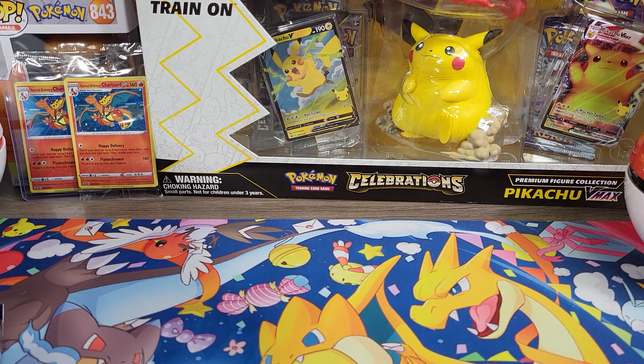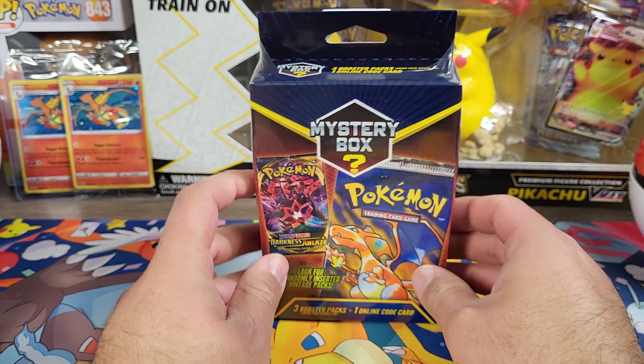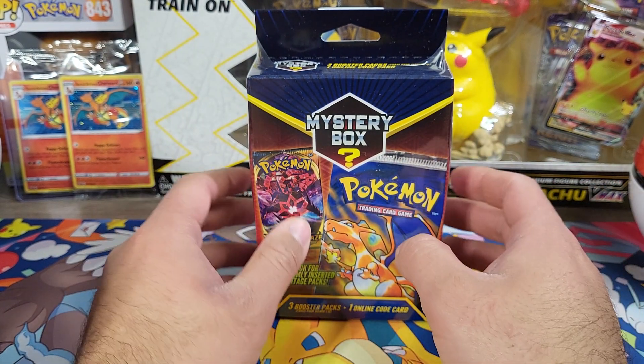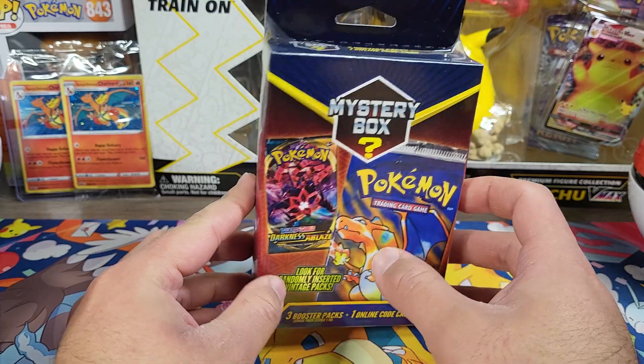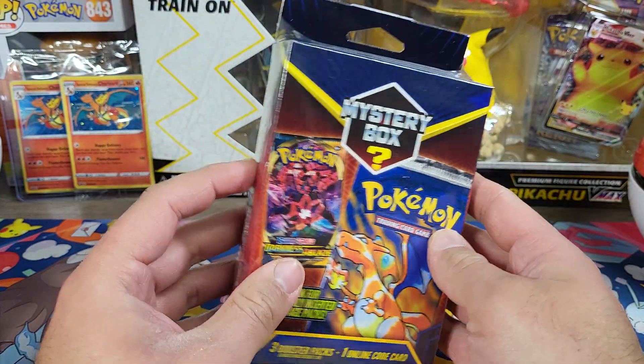Hey, what's going on everybody, welcome back, happy Sunday, finally made it to the end of the week. Gonna check out some mystery boxes for you guys. I've done mystery boxes on the channel before, I love mystery boxes like I've said before.